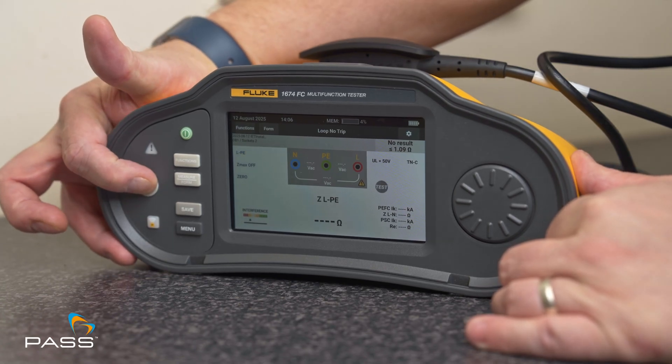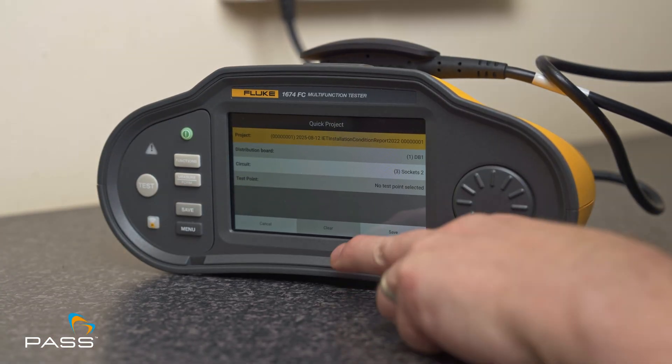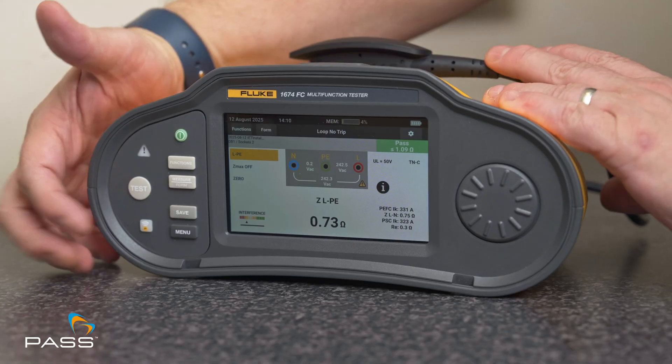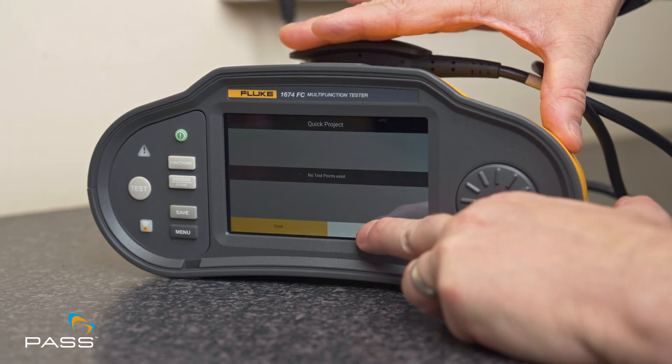Results including loop impedance and fault current are displayed clearly. Use the pre-loaded True Test form on your 1674 FC to allocate results directly to the correct circuit positions, streamlining documentation and compliance verification. Should your customer request testing a certain percentage of sockets, you can easily create multiple test points on each circuit within the True Test software and document each test accurately.